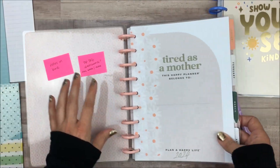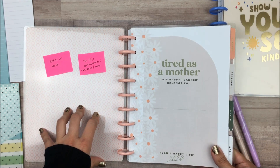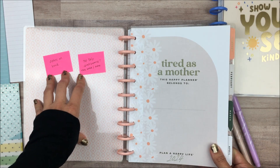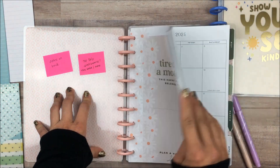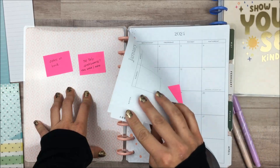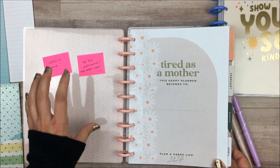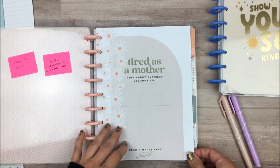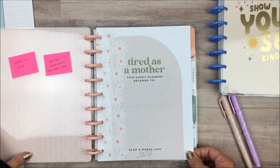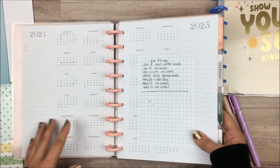So in the front I have a couple sticky notes. Whenever I have a new planner that I'm setting up, I always like to write out what I need on sticky notes and just put them in the planner where they're actually going to go. These were just some general ones for the planner, so I decided to stick these on the front cover so they were there and I would see them as I was setting it up. Pretty much both of these are just the papers that I showed you over here in the dividers, and this is the page I started setting up.